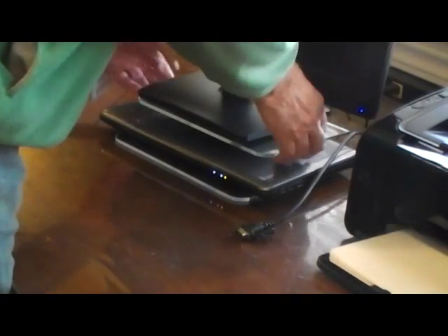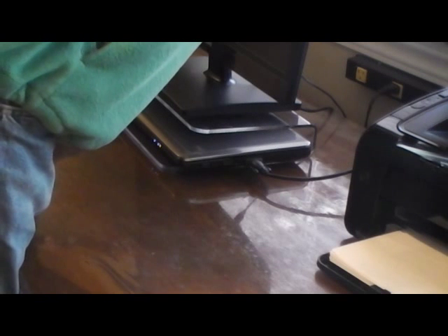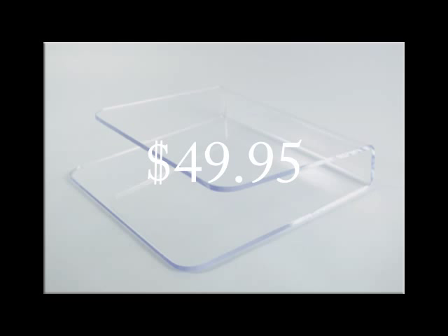You will be very happy with the Unique Stand monitor stand doing its job, looking beautiful and elegant and sleek on your desk and in your office.